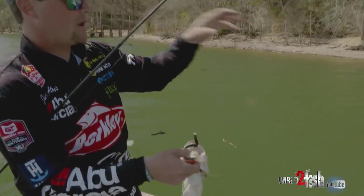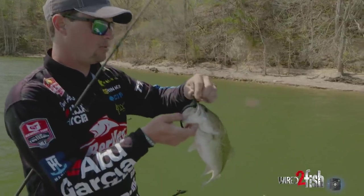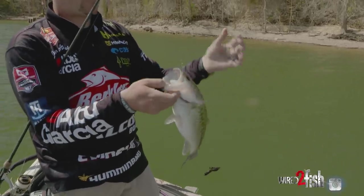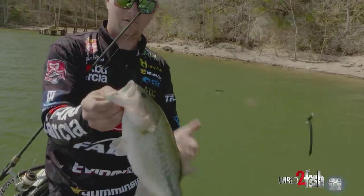We've got a gravel bank right here and we had a little log sticking straight up — it's a piece of cover, something for those fish to set up on. As you can see, Berkeley bottom hopper — we got a nice little pre-spawn female. She's full of eggs and she's ready to get up here and do her thing.